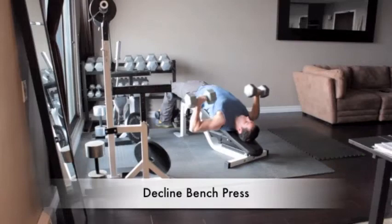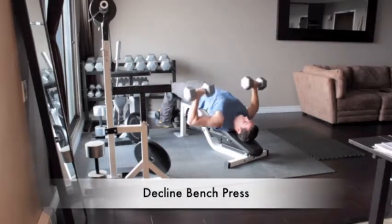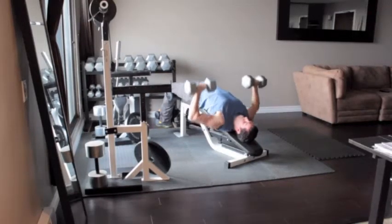Lie on a bench in the decline position. Hold a pair of dumbbells above your chest with your arms straight and your palms turned towards your feet. Lower the dumbbells to your chest, then press them back above your chest to the starting position.